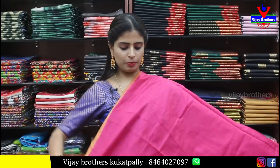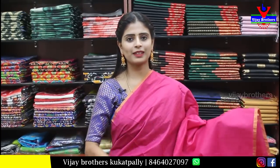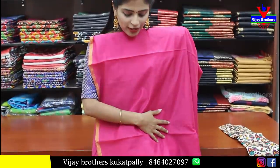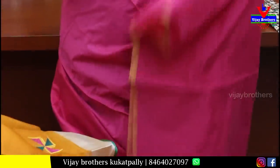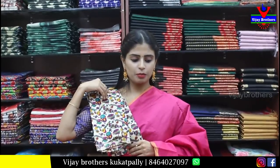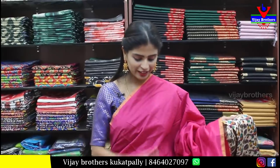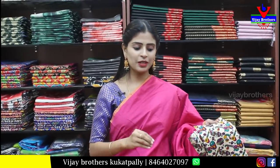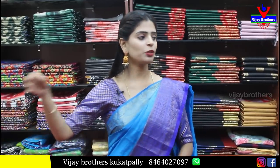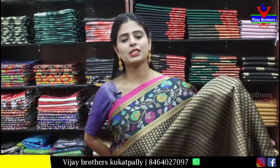One more cotton saree — red and yellow. Body in red with yellow floral pattern. Shibori printed borders in blue and pink. Printed pallu and printed blouse matching the borders. Price is ₹500.